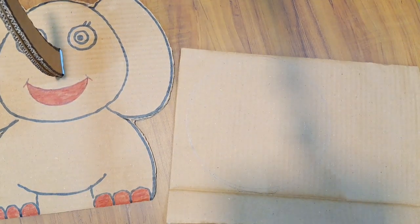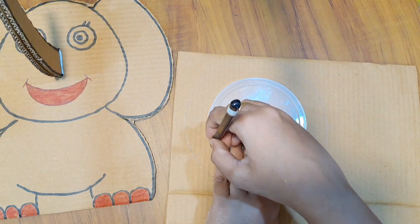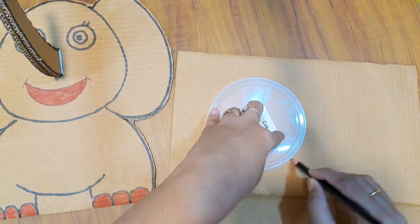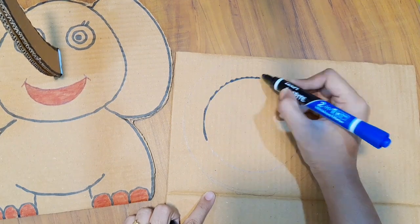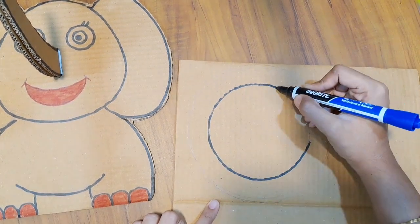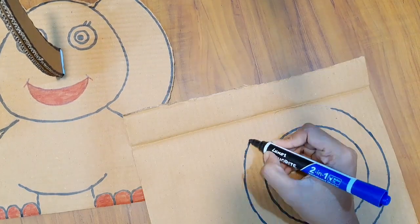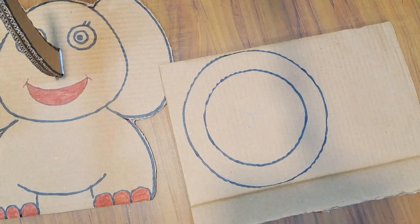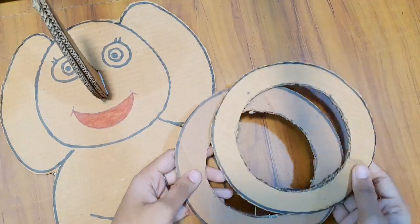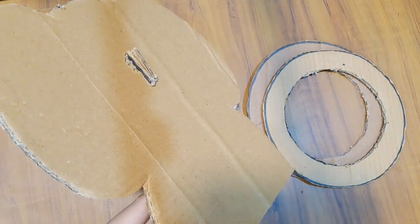Now we have a piece of cardboard. We have a ring. We draw a circle with a little gap. If you use a compass or a round object, we will draw a round shape. Now we will cut it. We can do two rings or three rings.